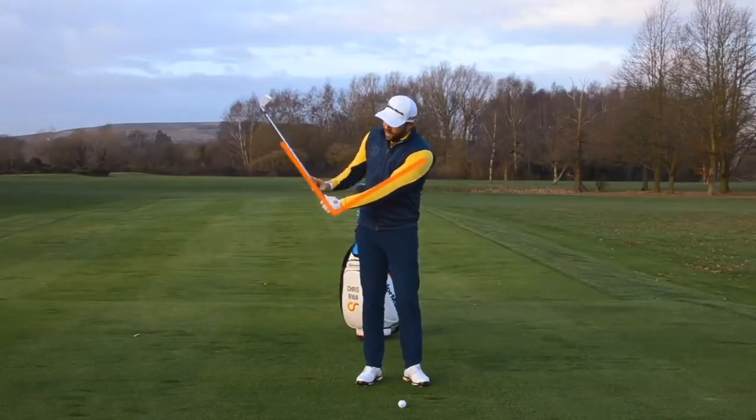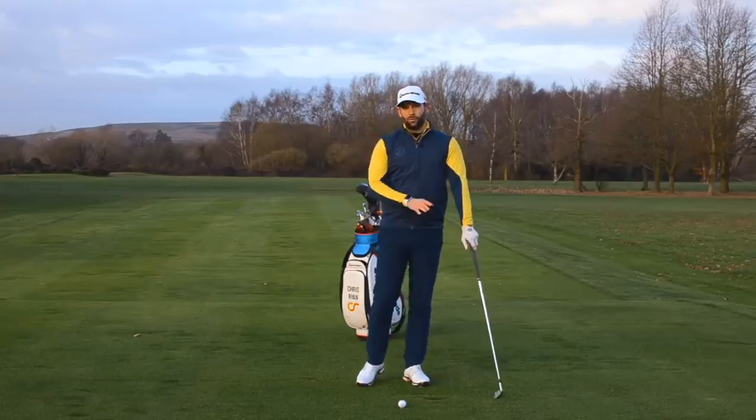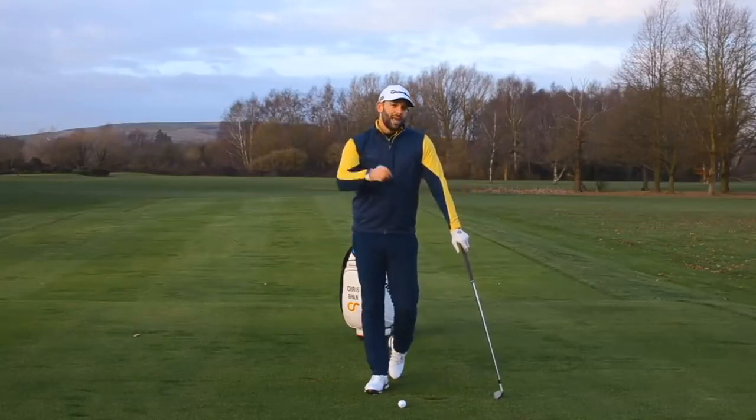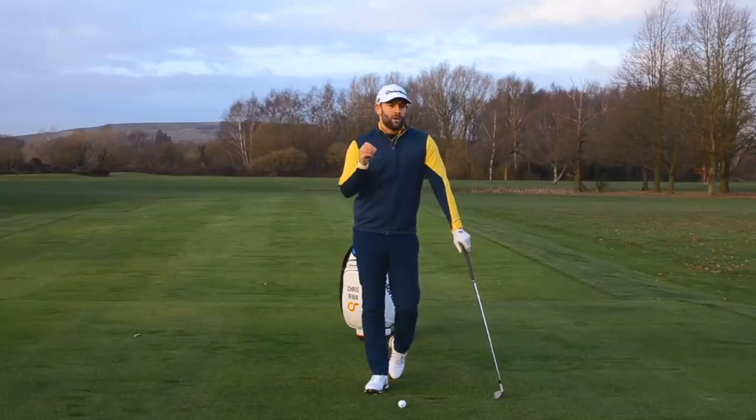Lag. If we can maintain the angle between the golf club and the forearm a little bit longer in the downswing, we're probably going to be able to generate a little bit more speed. That's going to help us hit the ball a little bit further. In many cases, this would be correct.